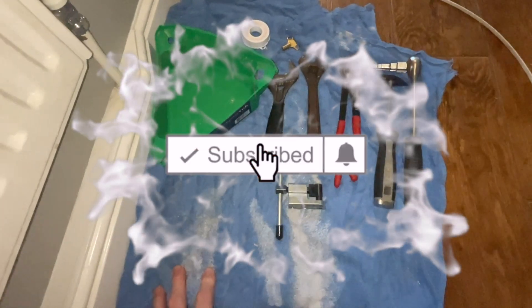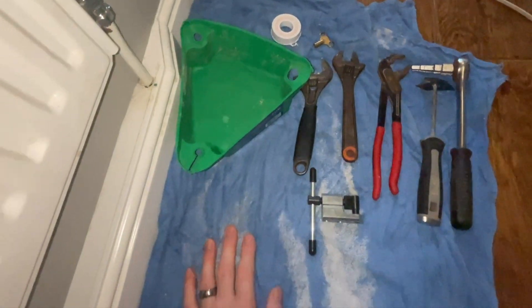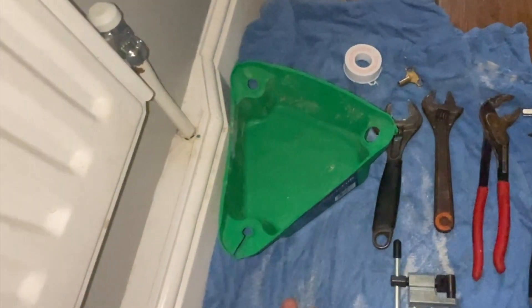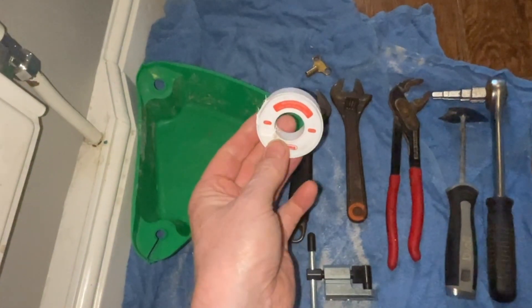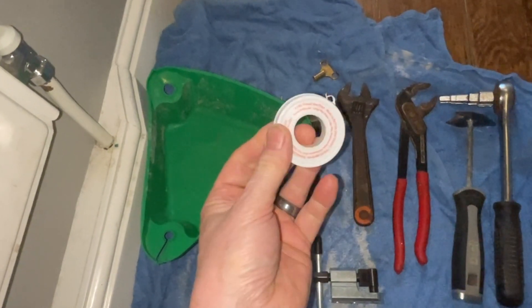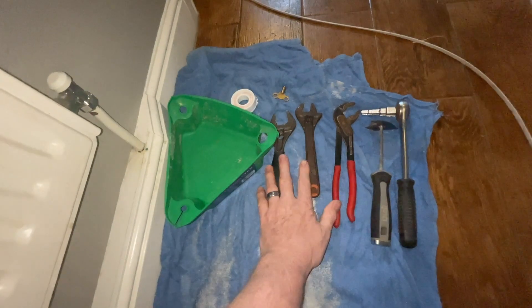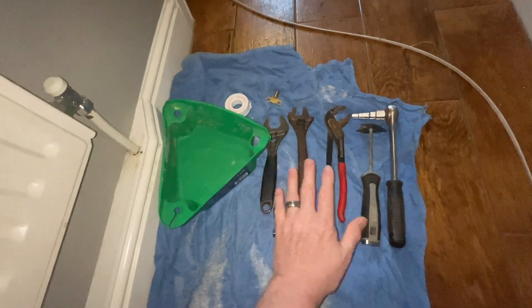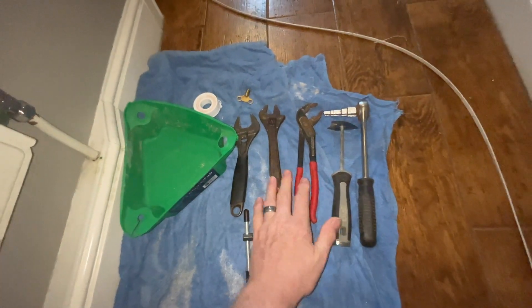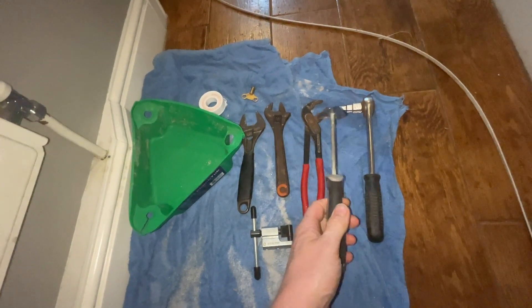These are the tools I'm going to be using for this job. I've put an old towel down to protect the floor, and we've got a tub to catch any excess water. We're going to need PTFE tape or some other jointing compound, a radiator bleed key, a couple of adjustable spanners, water pump pliers, and a shave hook to remove paint from the nuts.